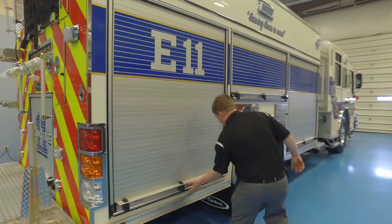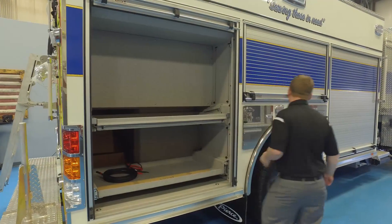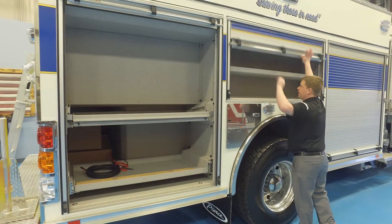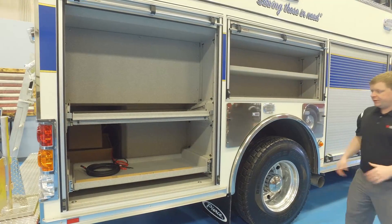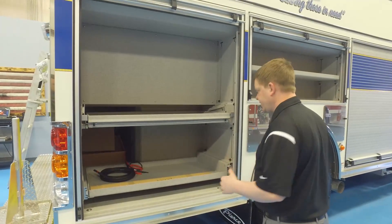Moving into this compartment — this is where you get into the much larger compartments that the Pierce body provides. This is a department that wanted a true-to-form rescue pumper, so this compartment is set up to hold all of their rescue tools.